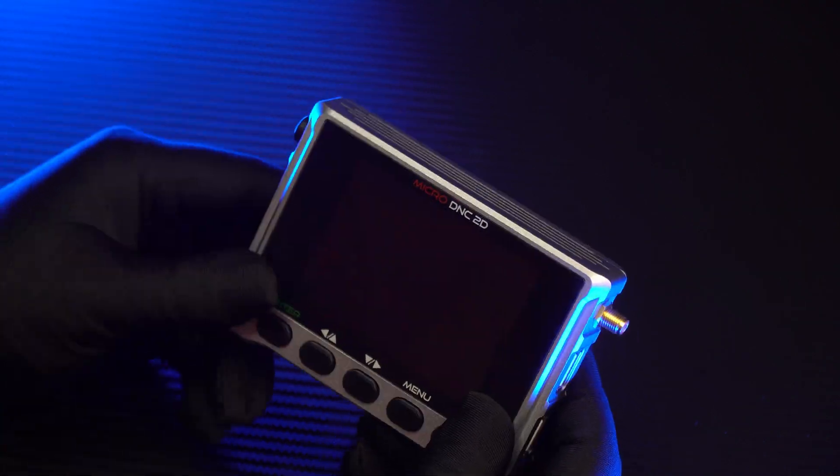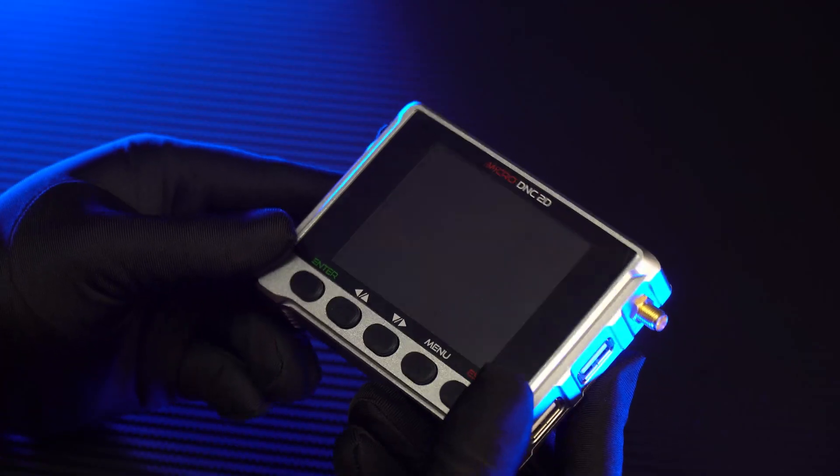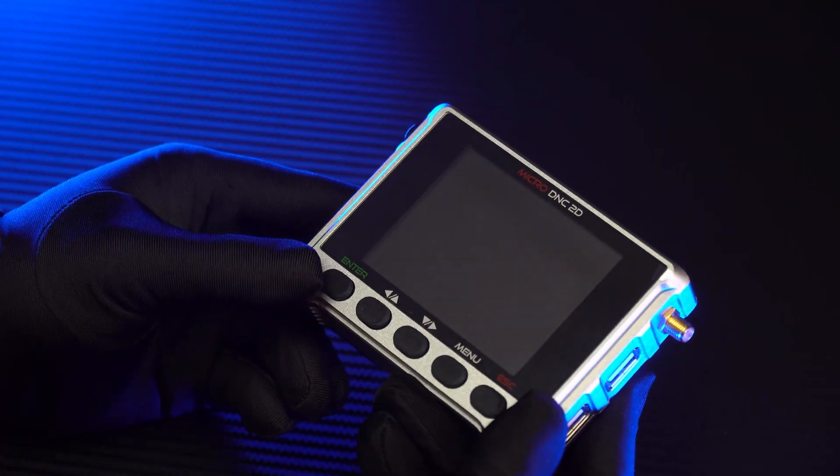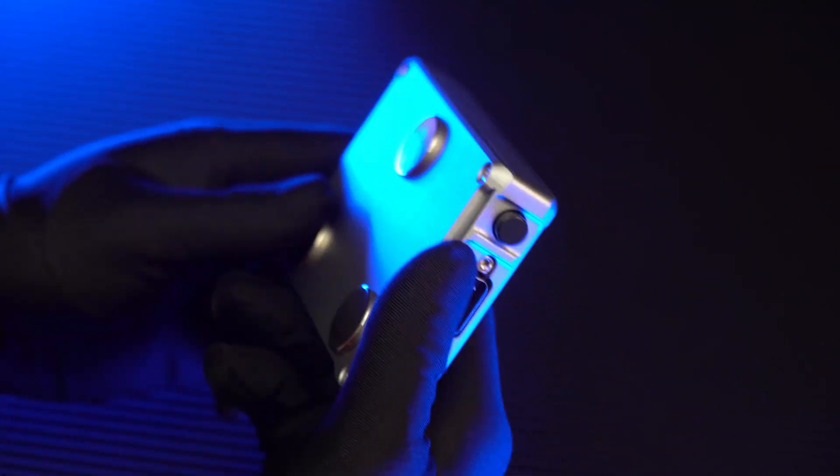As you can see, the case of this device is made from aluminum anodizing. It is very solid and brings a good feeling when you hold it in your hands. Here we will have mechanical buttons covered by silicon, very easy for the operators to press.